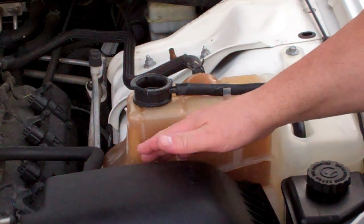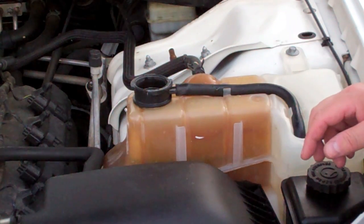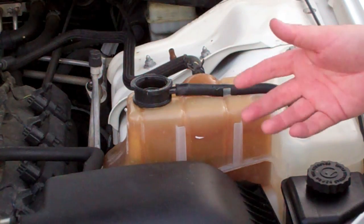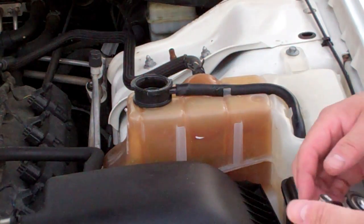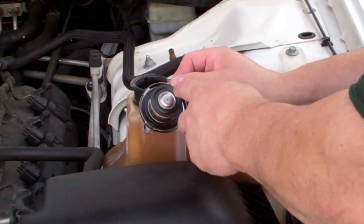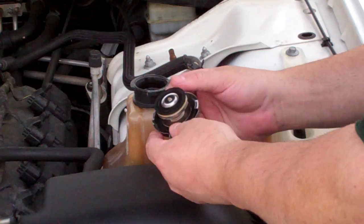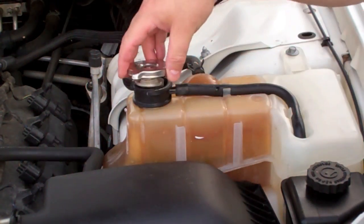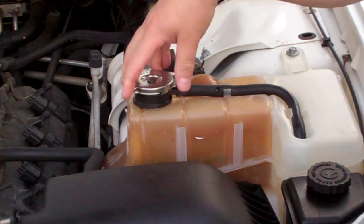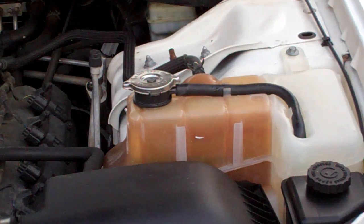I have it filled up to the cold max line, and I'm going to check it over the next few days of driving, because typically the air that's still left in the system will come out and this level will go down. Another tip: I put a little silicone spray on the rubber gaskets — that'll help those last a bit longer. So for now, we are done.